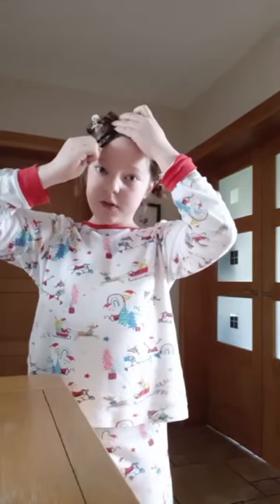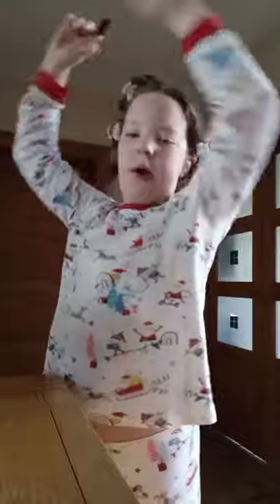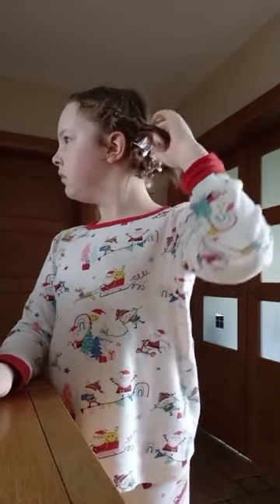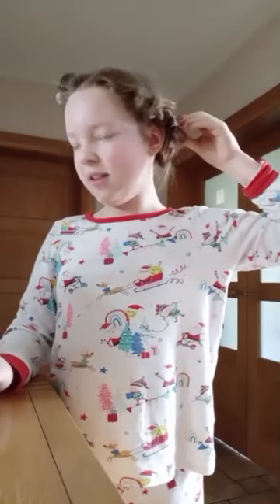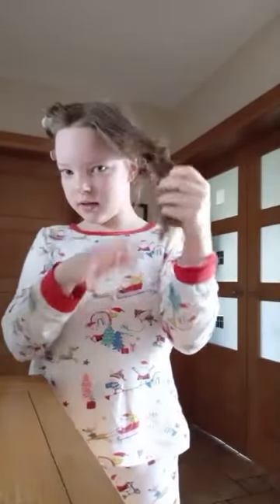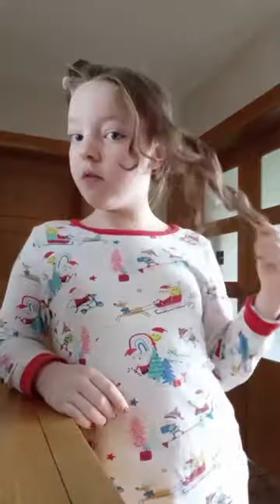Let me take my clips out. I have clips in my hair — it probably helps. I just decided to put them in to keep it tighter. Got the first curl of the day! Oh my gosh, that looks so nice. I'll use my fingers to fluff it a bit more. That looks really good. I like that.